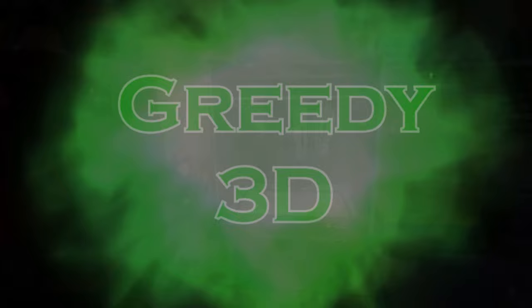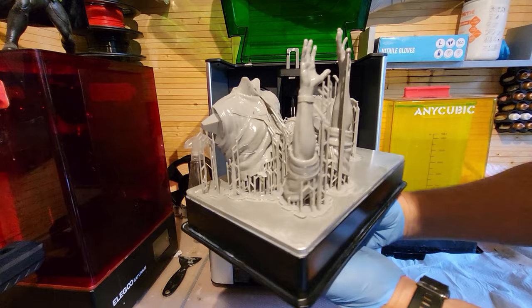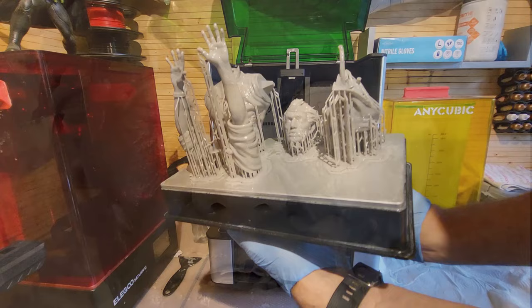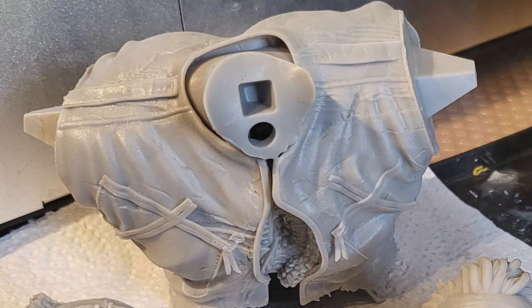Bishop has been printed on the Uniformation GK2 using some Sunlue Basic Grey and as ever this amazing printer has done a fantastic job. If you want to get one of these printers, get one because they are awesome — there's a link in the description. Just look at the detail on that, it's just incredible and it's basic Sunlue resin. This is the Wicked Bishop foil on a GK2 from Uniformation and the combination is as ever fantastic — another one towards the diorama.